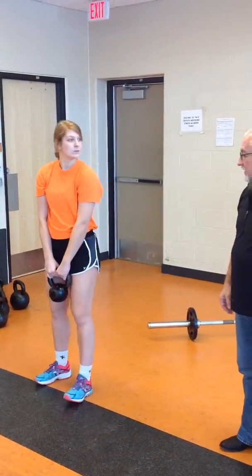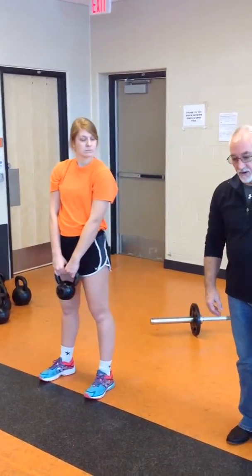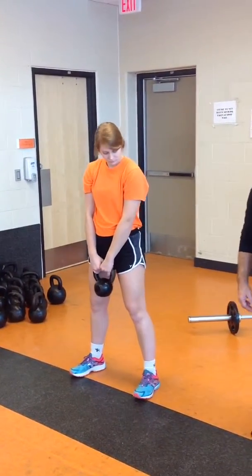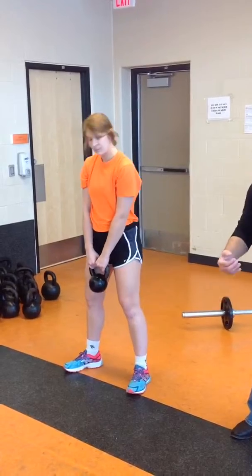Kettlebell swings. Once again, you have to establish your pace. Everybody's going to be a little bit different. You don't want to get too wide here. You'll slightly toe out so that you won't run forward.